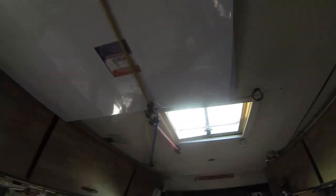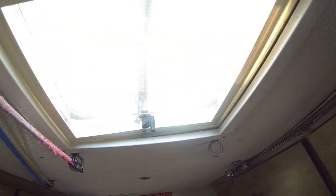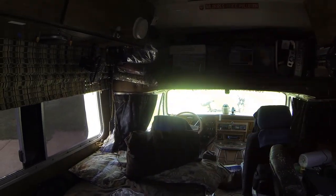Otherwise the next option would be this main vent here, but the new fan is gonna block some light, which is a problem. I really do like having that light in the shower, but I think having the fan in there is gonna work better for me. Hopefully it'll go in the shower and then I can crack the front windows or the fender vents to kind of get a cross-draft going through here with this fan.